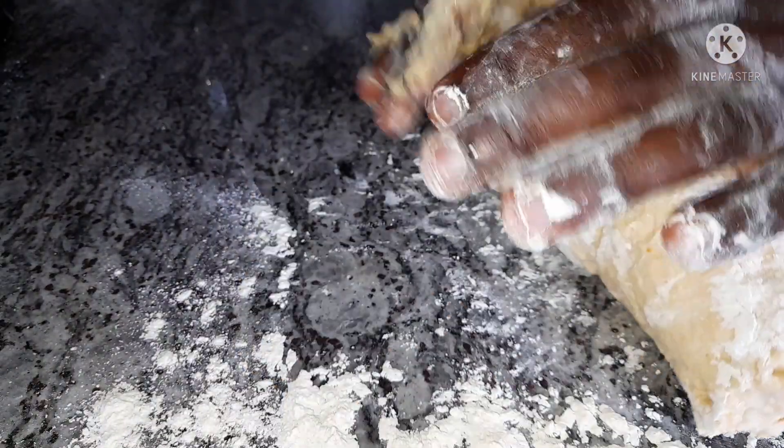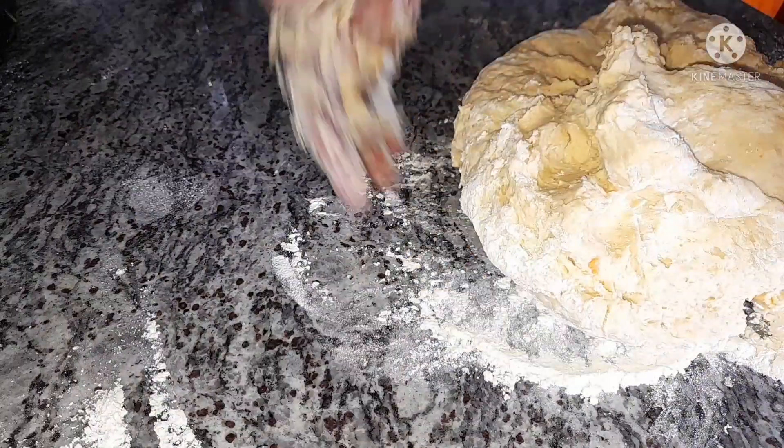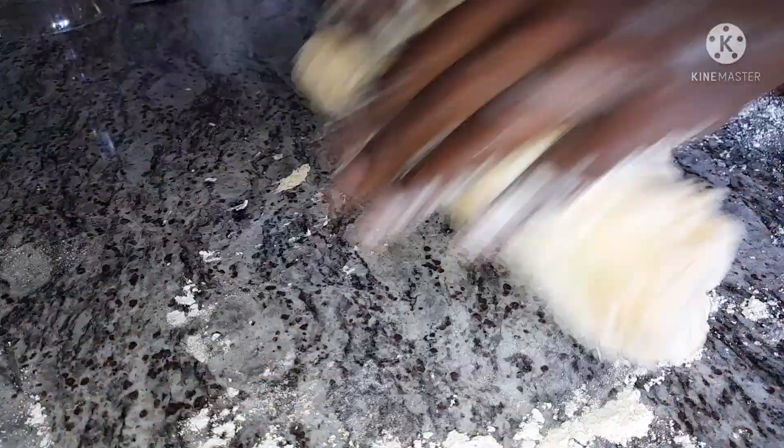Transfer the dough to a flat surface and continue kneading. The flat surface helps ease the process — it's easier to knead on a flat surface. You can use your kitchen countertop or anything that is flat.